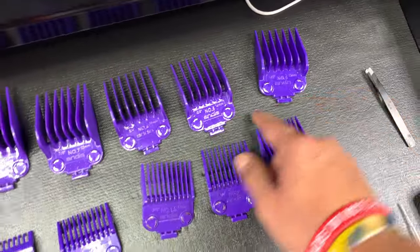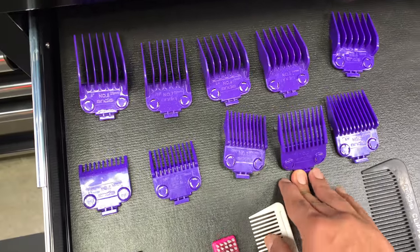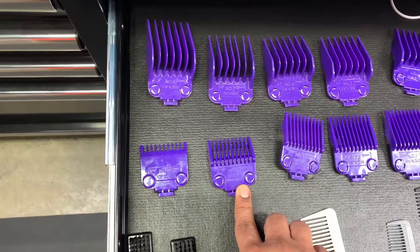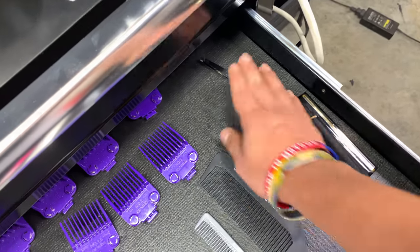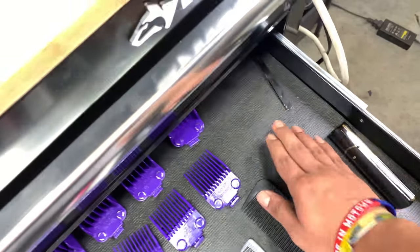The guards go from eight down to seven, six, five, four, three, two, one and a half, one, and then zero guard. And I have a steamer — nice little steamer — and tweezers. So that's that.